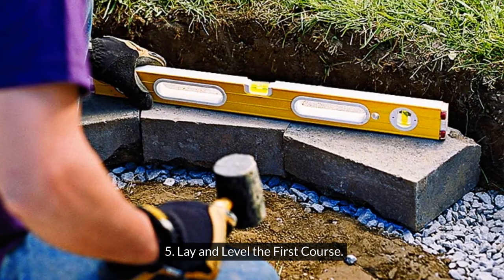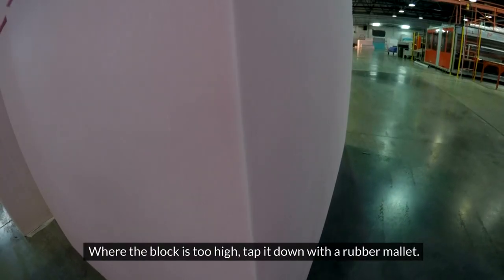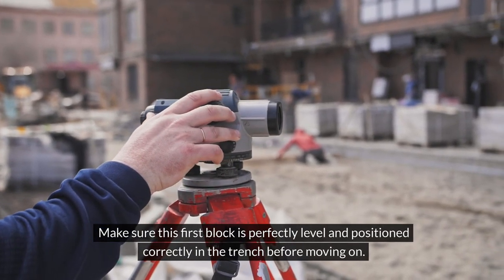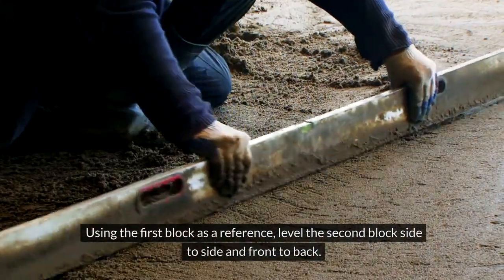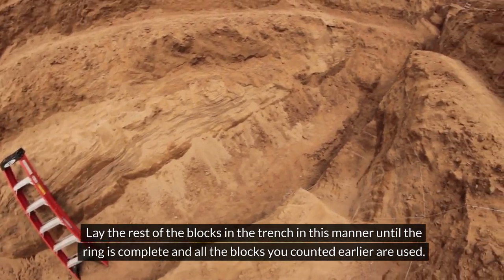Step 5: Lay and level the first course. Place the first block in the ring. Using a 2-foot level, check that it sits level both side to side and front to back. Where the block is too high, tap it down with a rubber mallet. Where it's too low, shim it slightly with a handful of patio base. Make sure this first block is perfectly level and positioned correctly in the trench before moving on. Lay another block next to the first one, butt the sides together tightly, and line up the front and back edges. Using the first block as a reference, level the second block side to side and front to back. Lay the rest of the blocks in the trench in this manner until the ring is complete and all the blocks you counted earlier are used. Make sure each block is perfectly leveled and lined up tight with its neighbor before moving on to the next one.